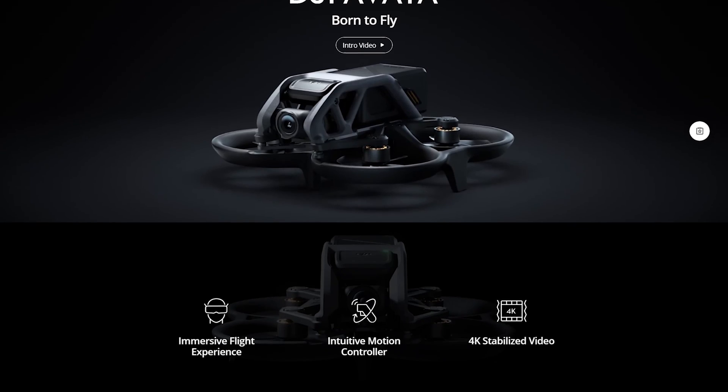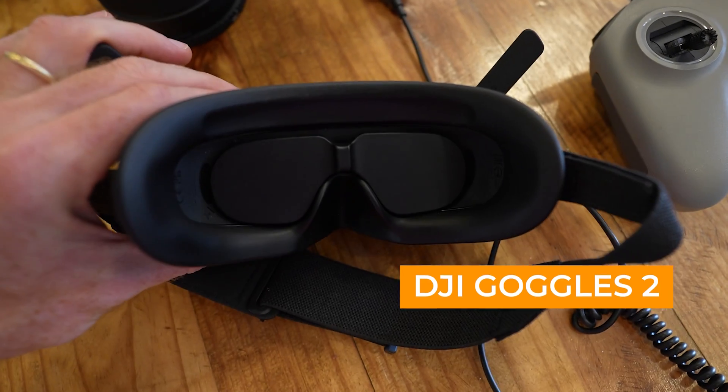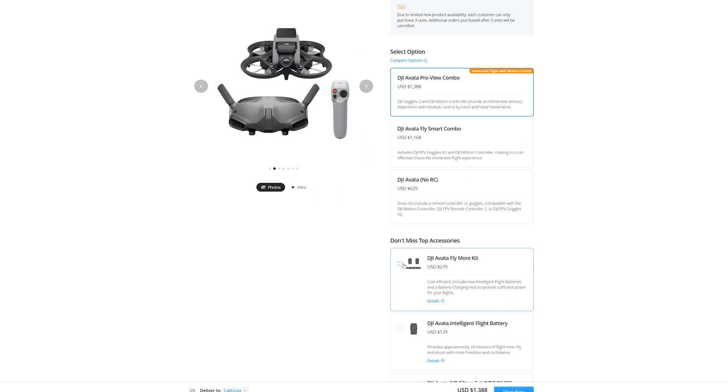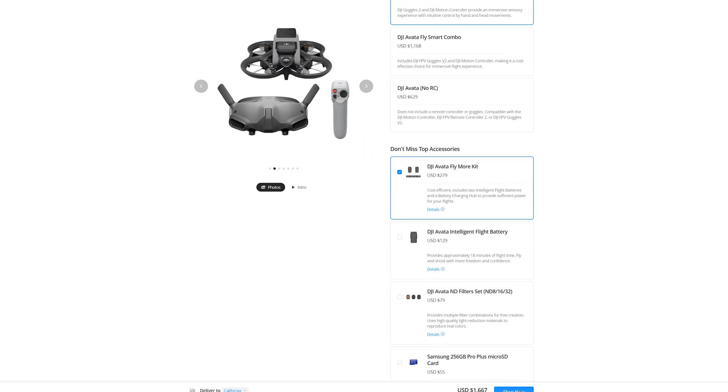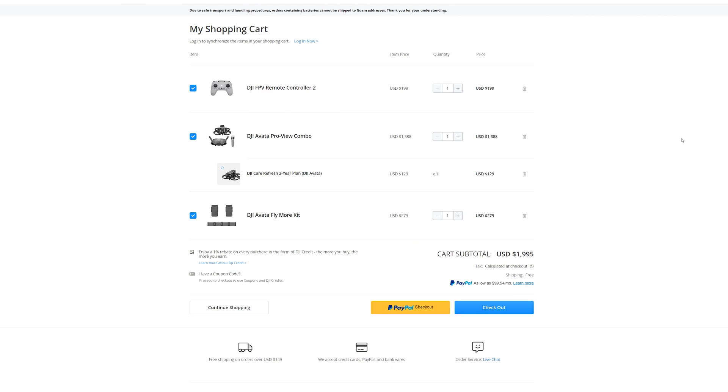To get started, I went to the DJI site and started shopping for the Avada. Unfortunately, the drone is sold with a motion controller — a non-traditional, more intuitive way to fly as DJI claims. If you want newer goggles — the Goggles 2, not the Goggles V2 — as well as the traditional FPV controller and DJI's insurance, which I definitely recommend for a beginner, you add all that up on the DJI site and you're looking at $2,000 plus tax.